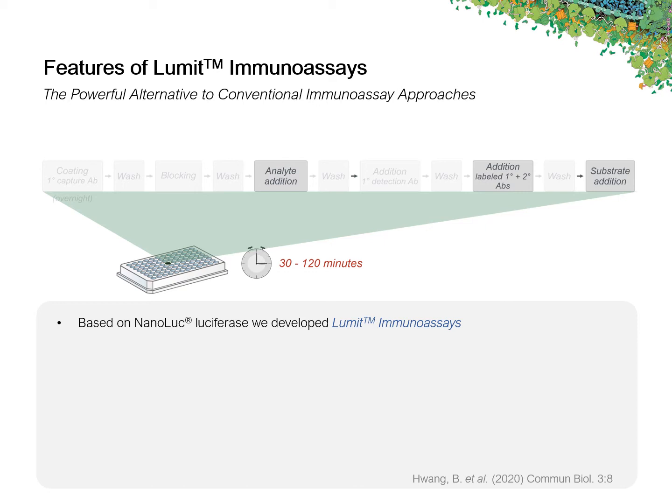So by the streamlining of the assay workflow, we were able to develop an assay that can be accomplished much faster in only 30 to 120 minutes.